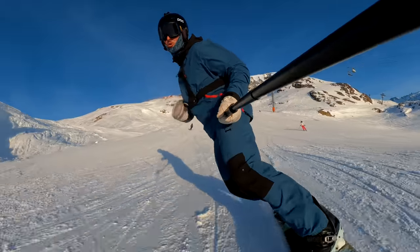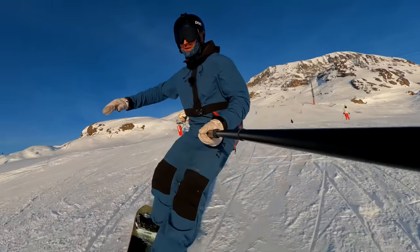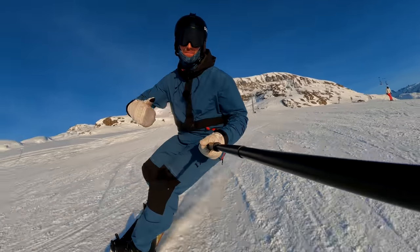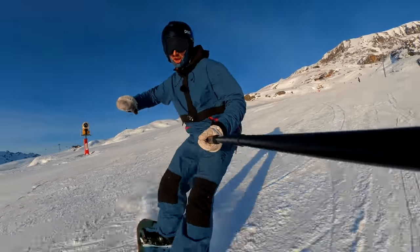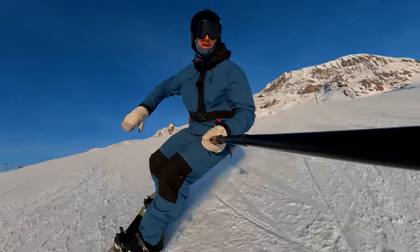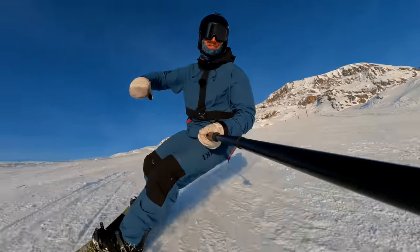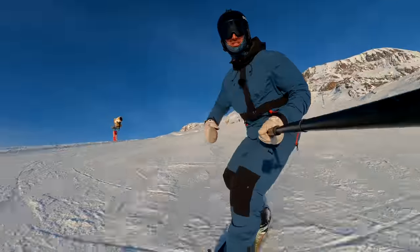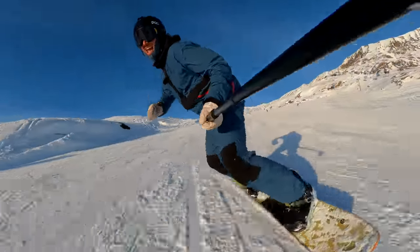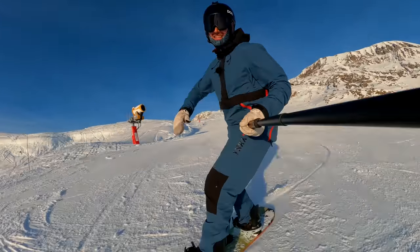When we're carving we're putting a lot of pressure through the board. When we really lean into these turns to bend that board into reverse camber, it's putting so much force through the board it wants to just skip out and skid away. So for us to be able to hold on to it, to balance and ride on that edge, we need to be in the strongest possible position, and this slightly more open position is how we get there.